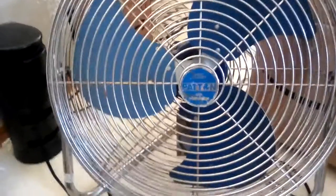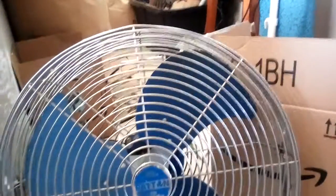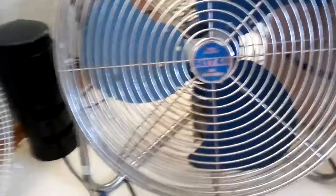Here is a 1991 or '92 Patton Model U2 1887 High Velocity Air Circulator Fan. It's a Patton logo, it's pretty beat up. I got this in my latest drafts, fine by the way.